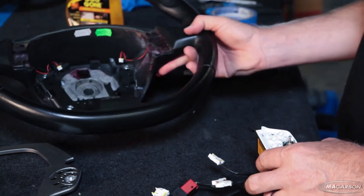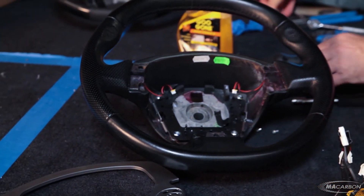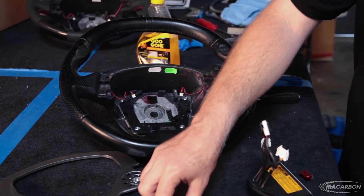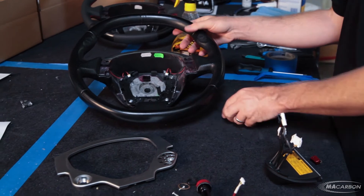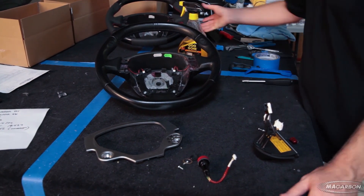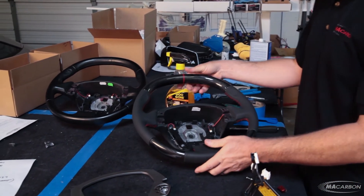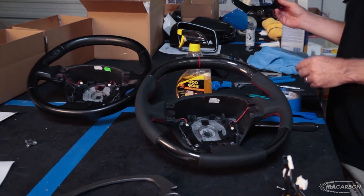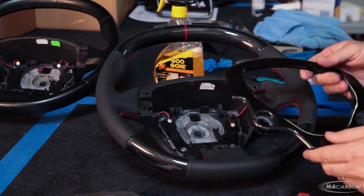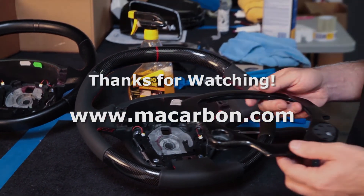As you can see, we have now deconstructed our Ferrari 430 steering wheel into its component parts, and we are ready to begin our build of the carbon fiber steering wheel. We'll be transferring the components to our carbon center, then installing the carbon center on the wheel and shipping it back to the customer.